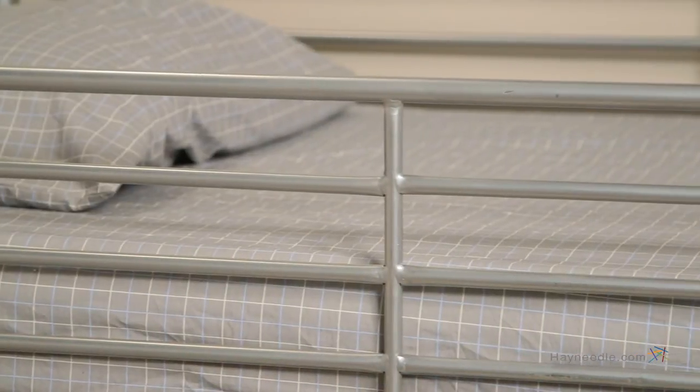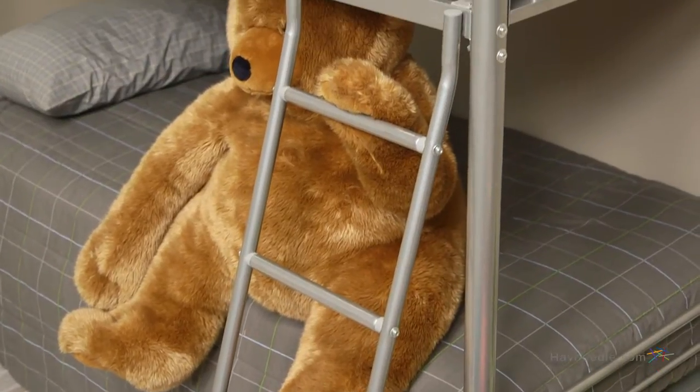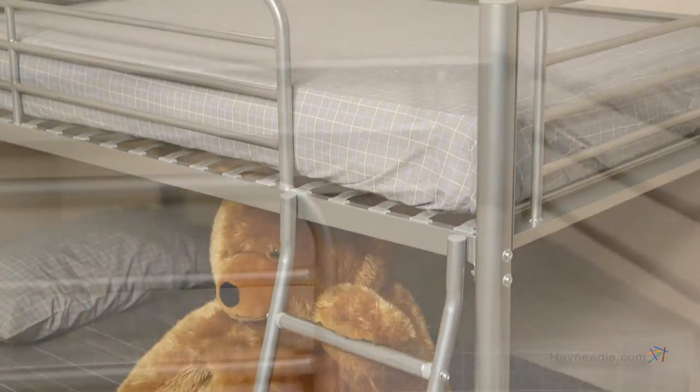A must when trusting your children on a top bunk. Its twin-sized beds can serve your children through young adulthood, and its silver finish can be the starting piece of your decor or a final touch — it's that versatile.